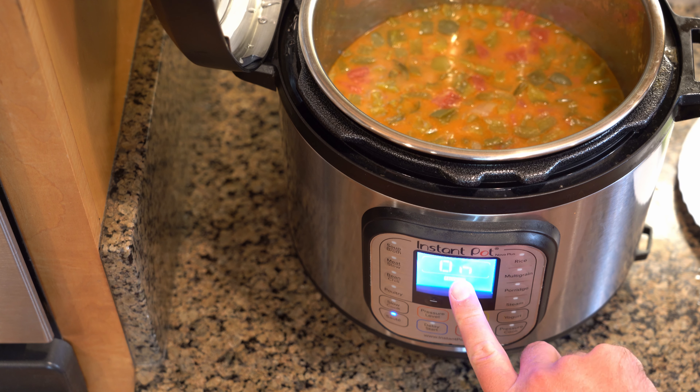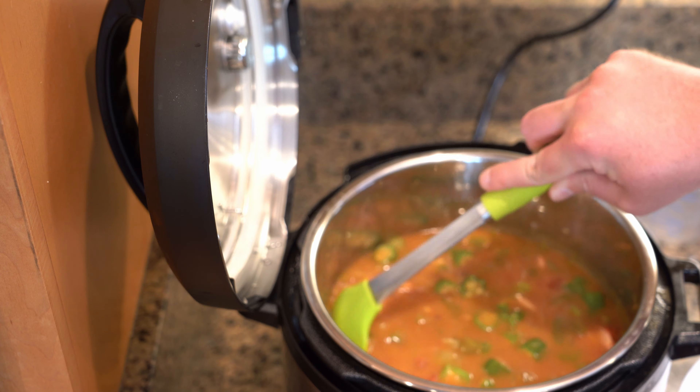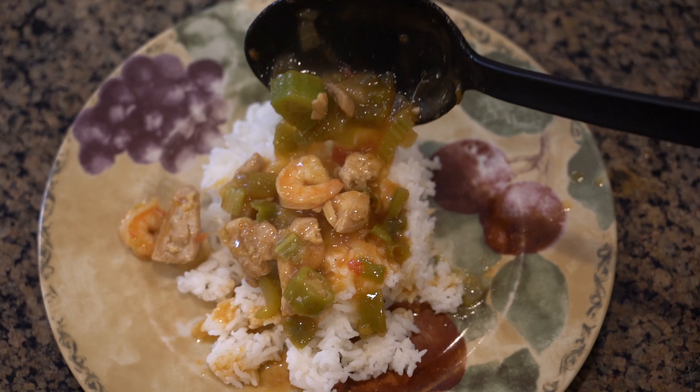Set pot to sauté, normal. Add shrimp and okra. Cook for five minutes until okra is crisp and shrimp is cooked through, stirring often. Press cancel and remove to a serving plate. Serve over rice, add some parsley, and enjoy.